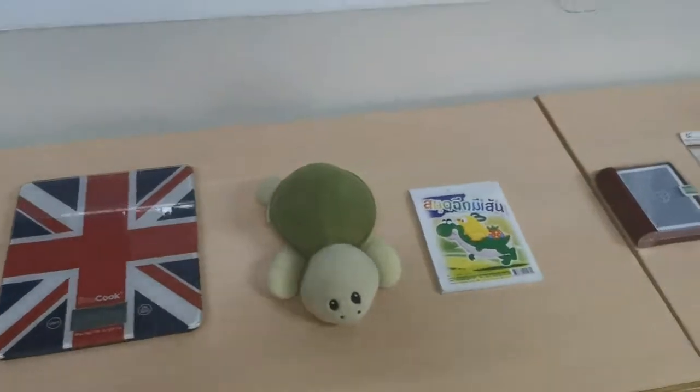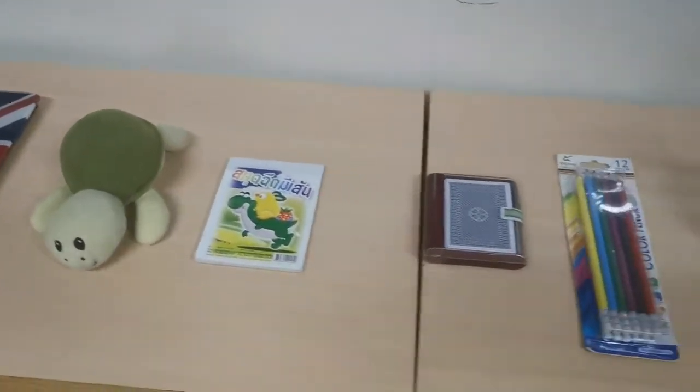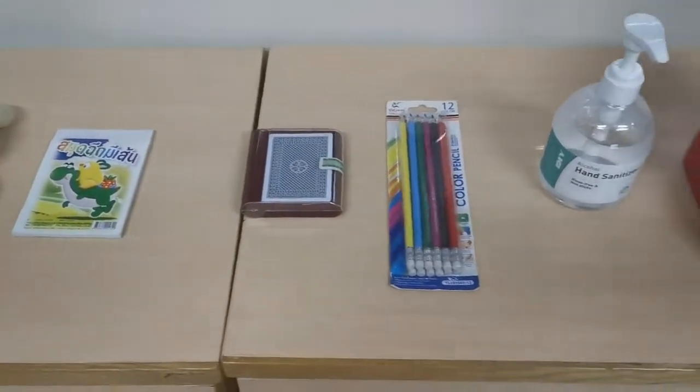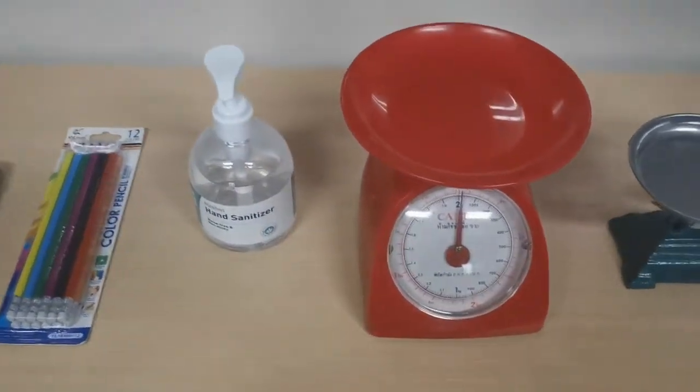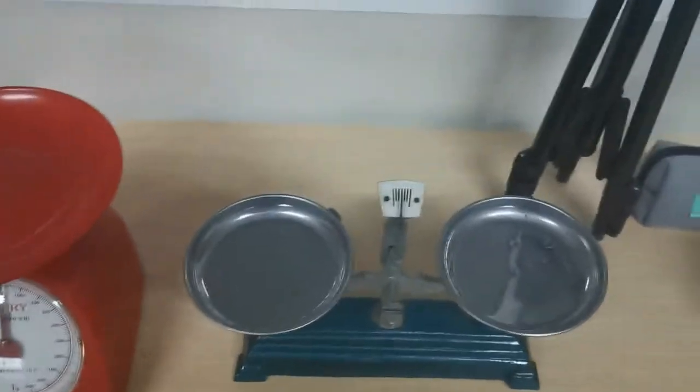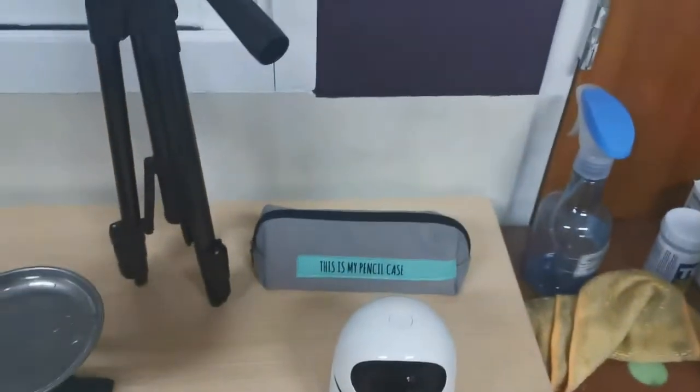These are the items we're going to weigh: there's a turtle, a notebook, a pack of cards, some coloring pencils, some hand sanitizer, a red pair of scales, a green pair of scales, a camera tripod, a robot, and a pencil case.